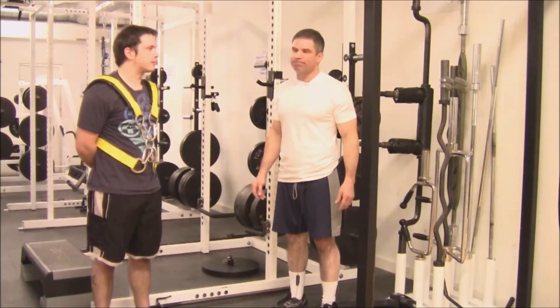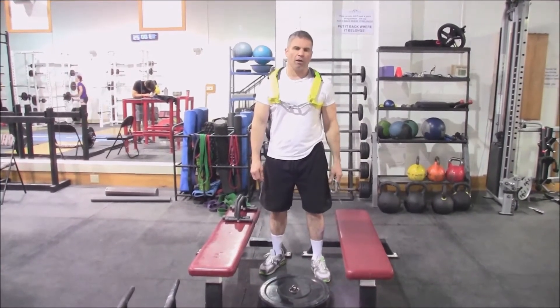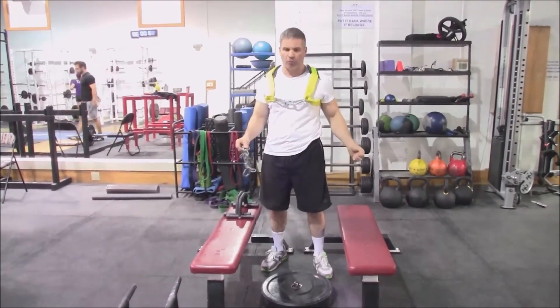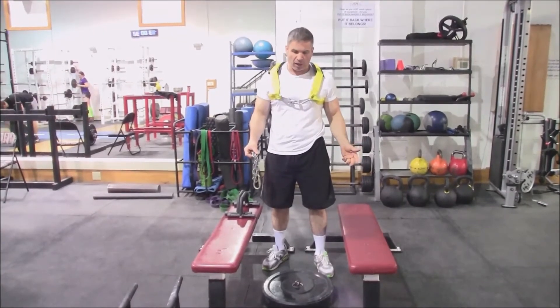Thanks for demonstrating, Sean. As you can see from Sean's demonstration of the rack, we use this thing with some custom-made handles that we make and actually sell for use in our rack.